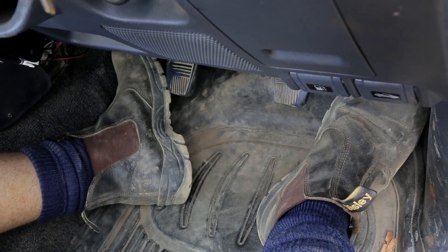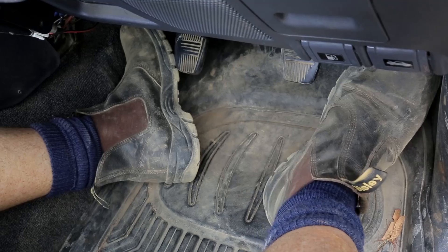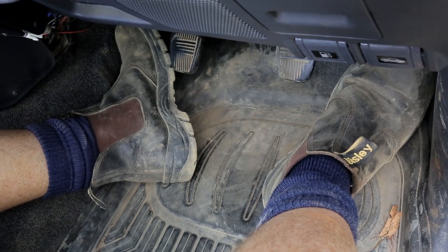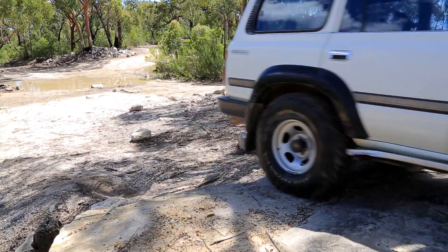One of the tricks when you're going up a rock step is, as you hit bumps and stuff, rest your toe against the kick panel on the accelerator. That will give your foot some resistance so you can really control the accelerator quite finely as you hit the bumps.